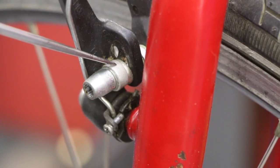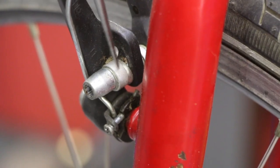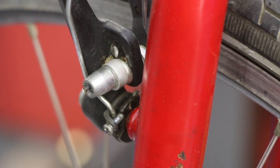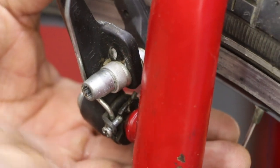Then a real thin washer, a wide concave washer, and on the inside is another washer — so one, two, three — and then the bolt itself. On the inside we're going to have one, two, three as well. Get ready to catch everything; I'm cupping my hand so if anything drops it'll fall right in my palm.